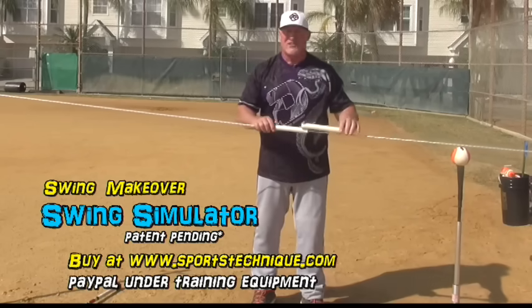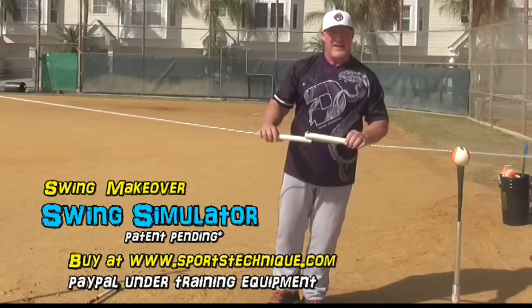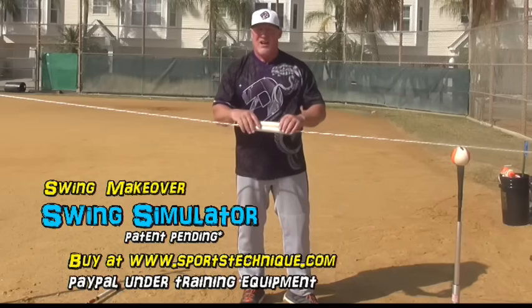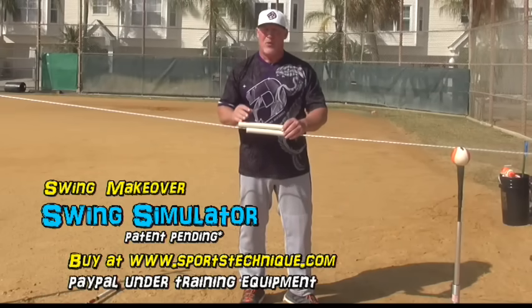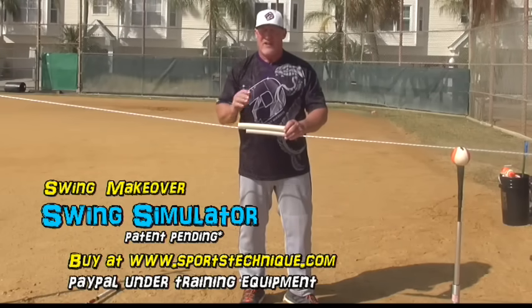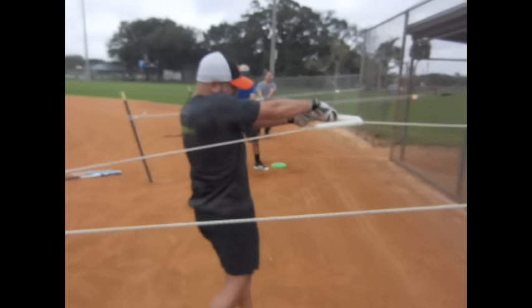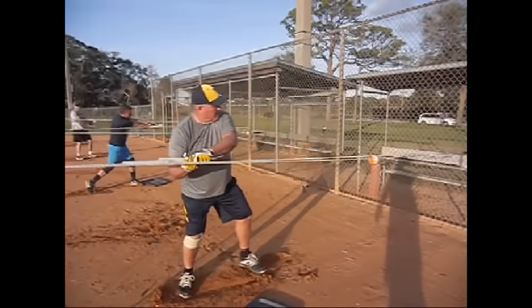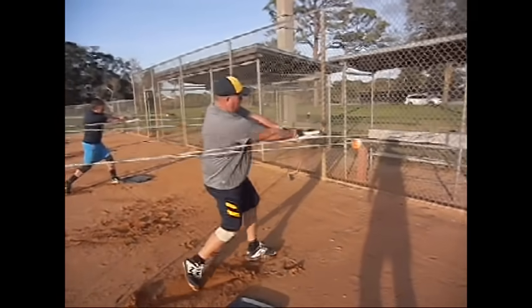If you're interested in purchasing this, my wife Mary is making them and we're selling them off the website. All you have to do is PayPal for family or friends and we'll get it shipped right out. It's been one of the best training tools and training aids we have for developing a lag and a proper arm extension driven by the throwing open of the hips.